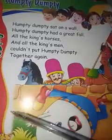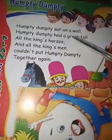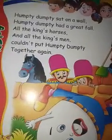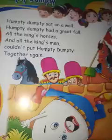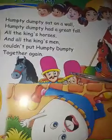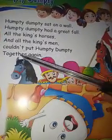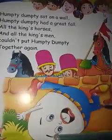Once again we sing. Humpty Dumpty sat on a wall. Humpty Dumpty had a great fall. All the king's horses and all the king's men couldn't put Humpty Dumpty together again. Very good.